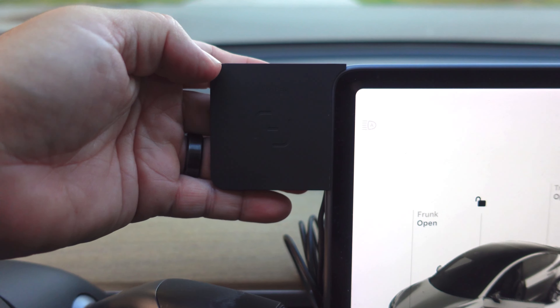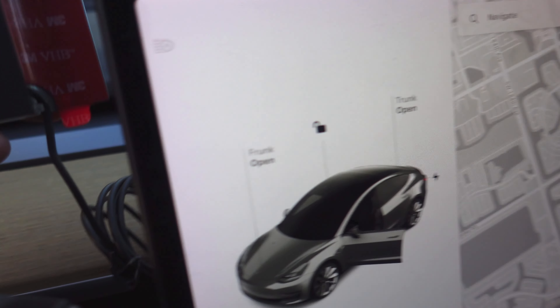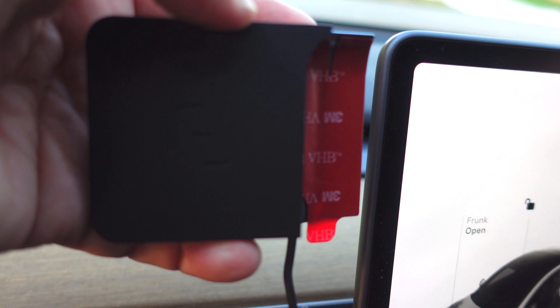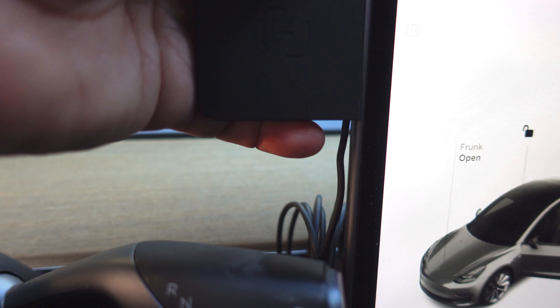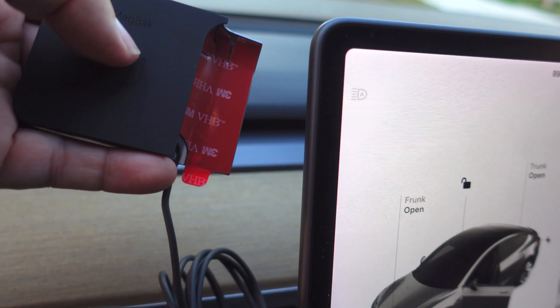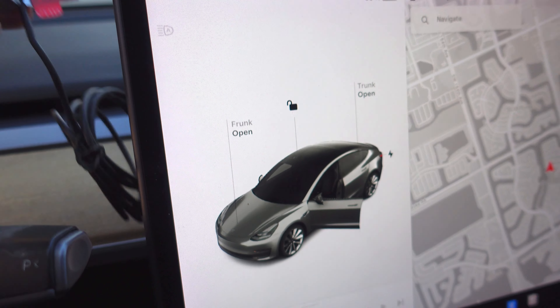It hooks up there perfectly. You don't have to worry about anything. I'm not big on having stuff stuck to my Tesla, but I'm going to give it a shot. I once had a mount there for one of my phones — I think it was the Z Fold 5. I'm not a fan of that.